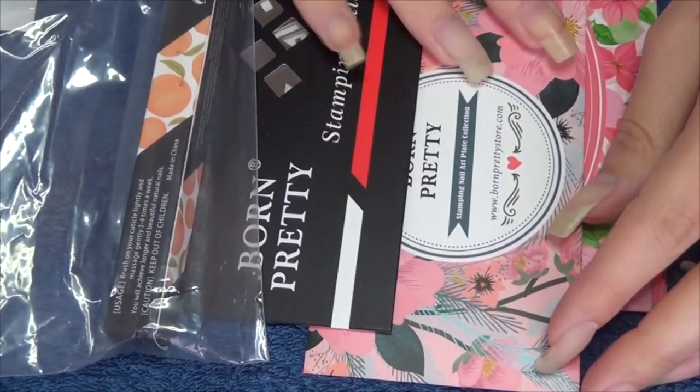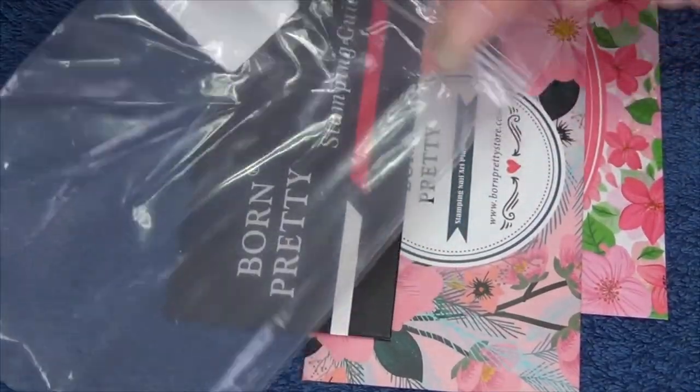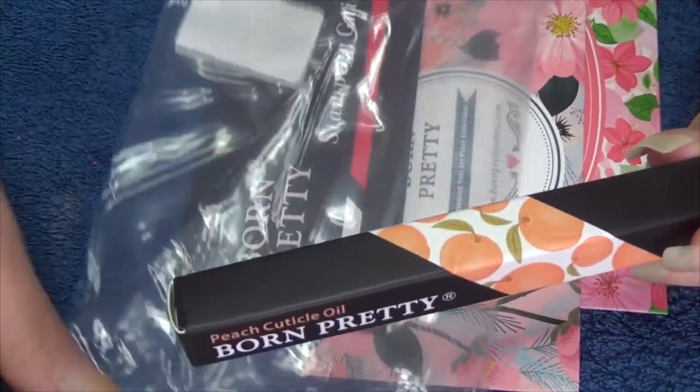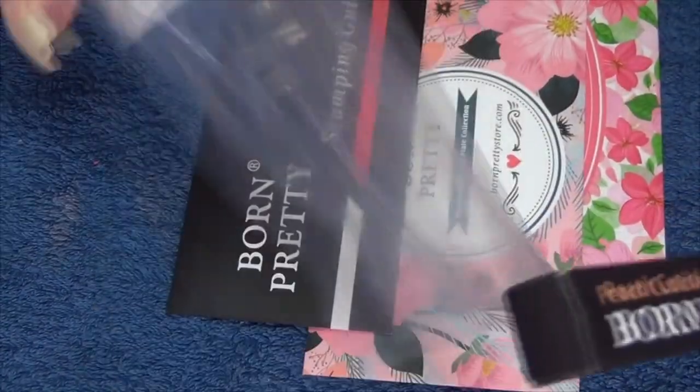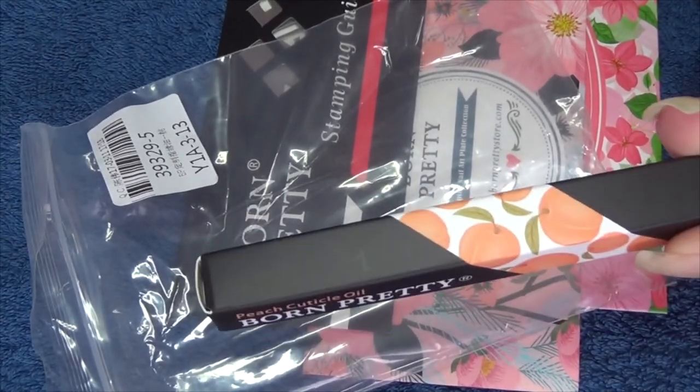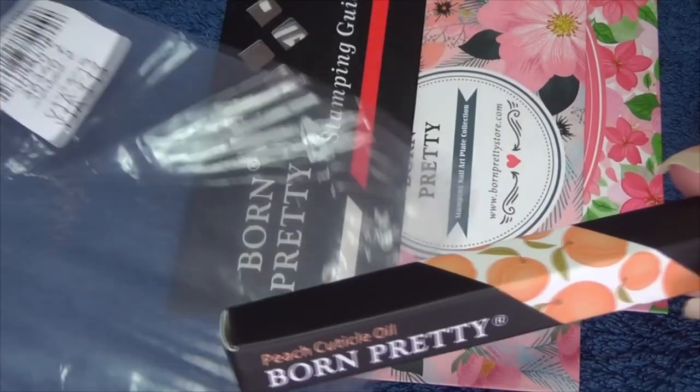I went a bit stamping plate mad as you can see here. The other item I got was this cuticle oil. I wanted to keep it in this just to show you how it arrived so you can see how well packaged it is. You don't have to worry about if an accident happens and it gets burst along the way — it's going to be sealed in a polythene bag as well.